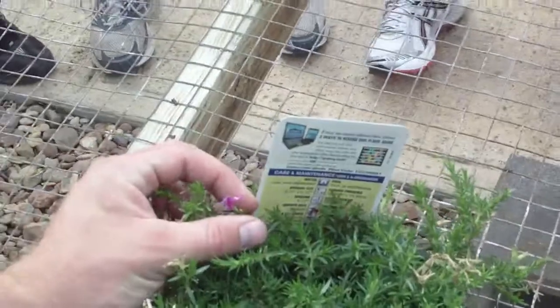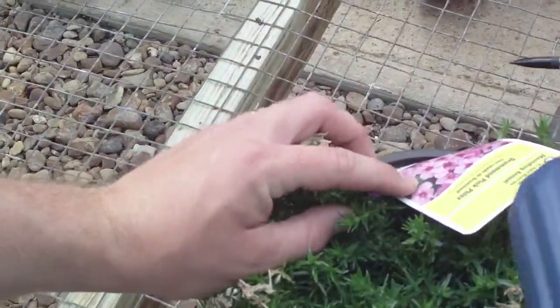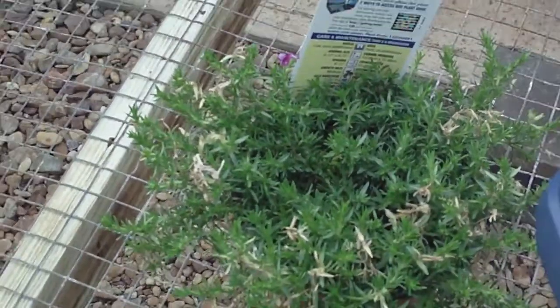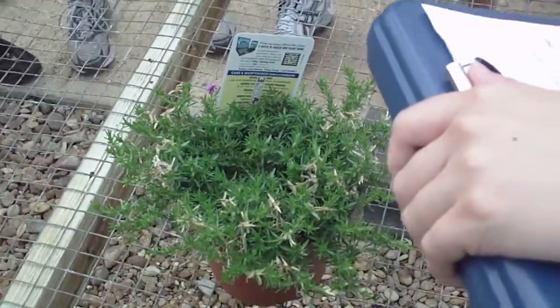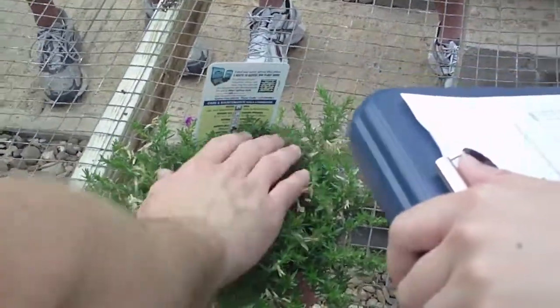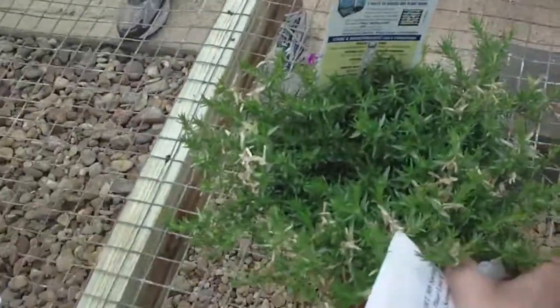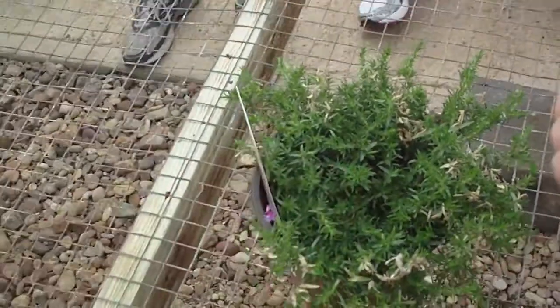Phlox blooms are these sort of five-petal pink, purple, whites, and they occur in clusters most of the time. Also, you'll notice on the blooms, typically on the outside of the bloom there's a little bit of a serration.